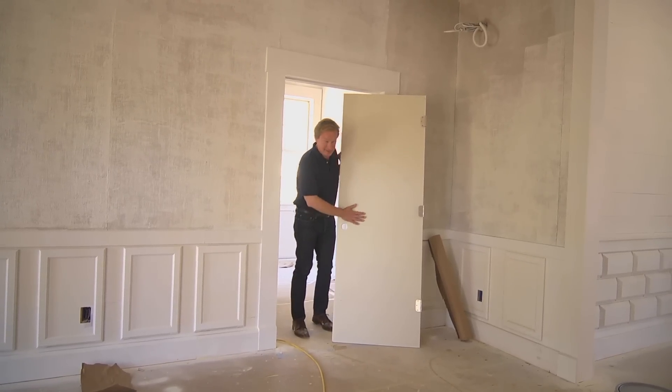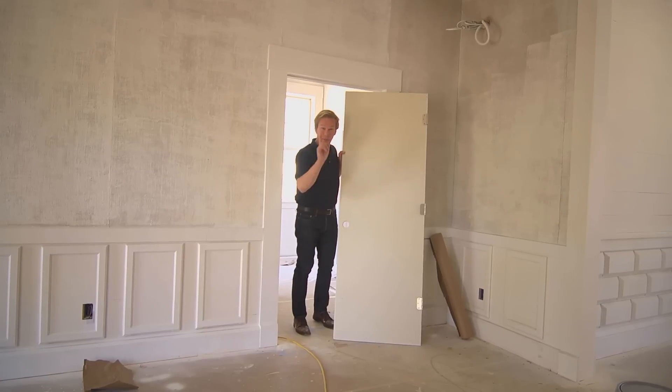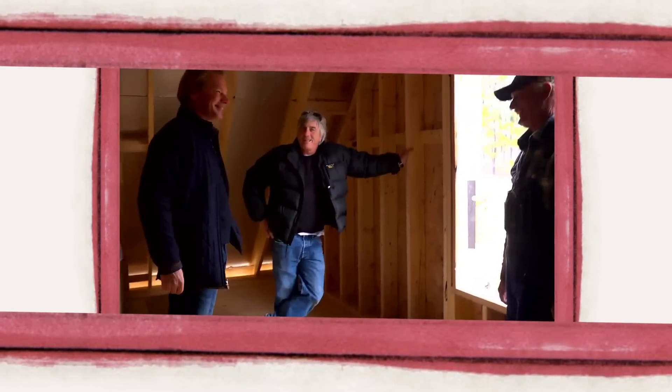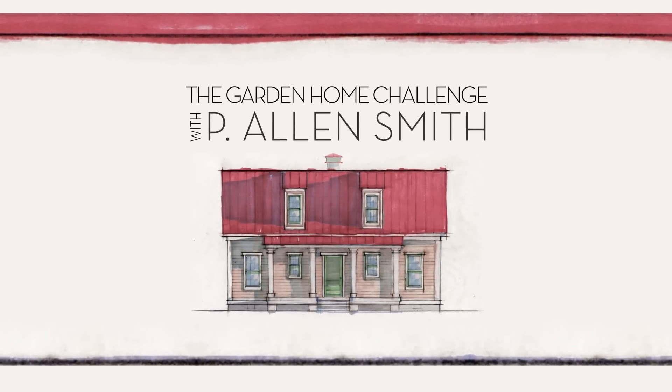I know these doors look really plain — it's just your basic 3-foot 6-8 door, but we're gonna lay some style on it. They say an eco-friendly house can't be built in 150 days for $150,000, and I say it can. I'm Alan Smith. Join me as I push the limits with time, budget, and creativity with the Garden Home Challenge, exclusively on eHow Home.